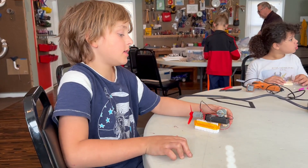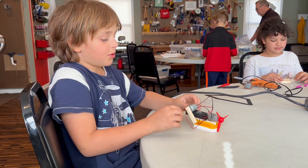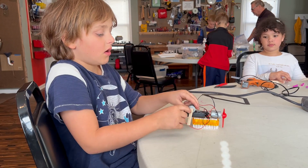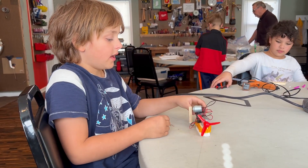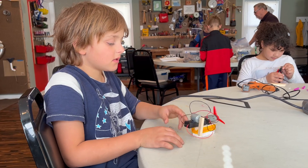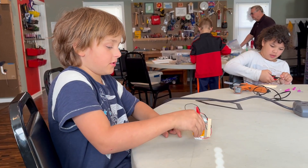How I made it is I drilled a little hole into this and I stuck this onto this motor. And I put this battery pack on right here. And now I'll show you how it works.